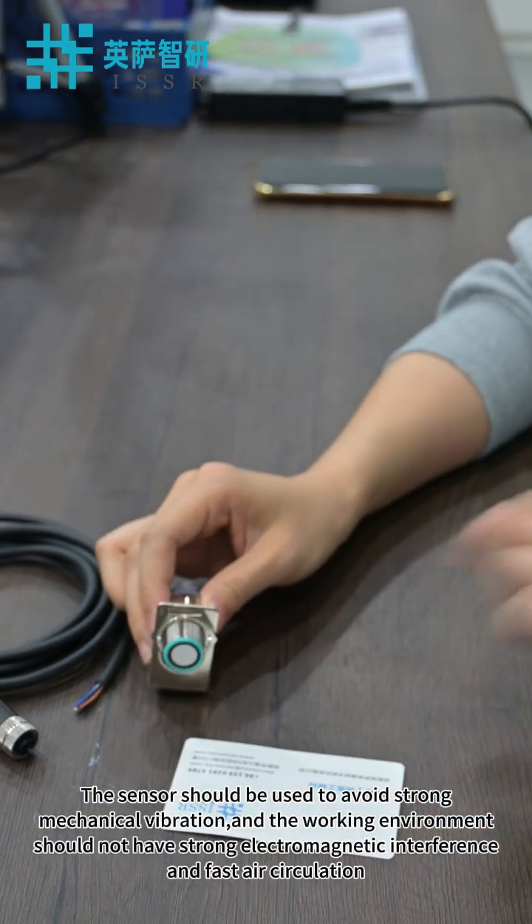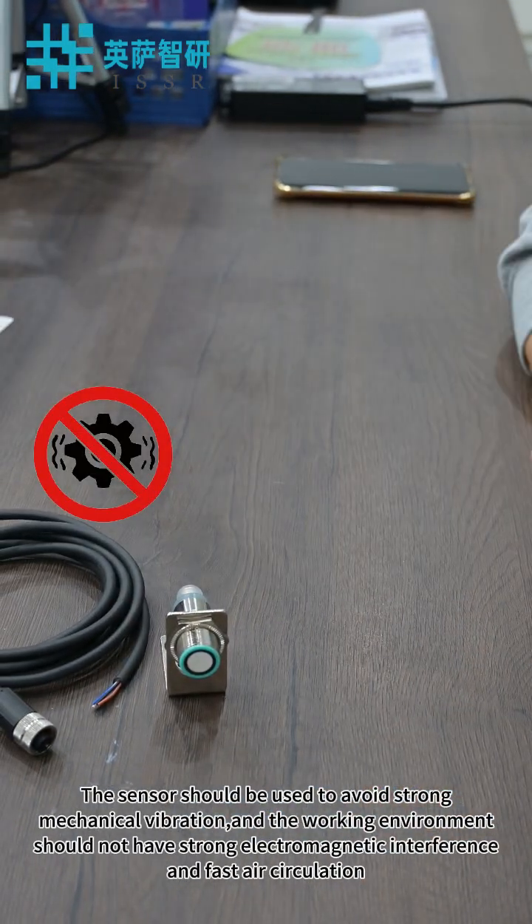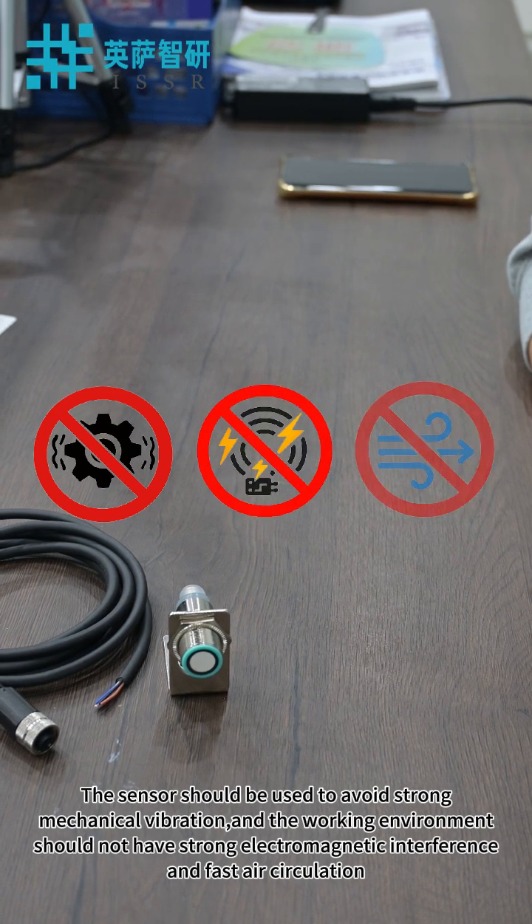The sensor should be used in environments free from strong mechanical vibration. The working environment should not have strong electromagnetic interference or fast air circulation.